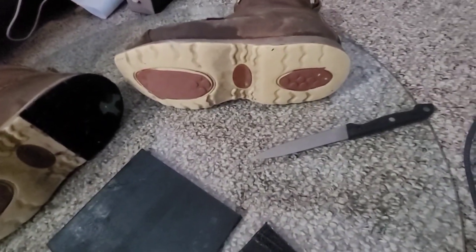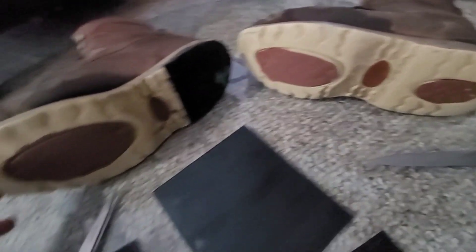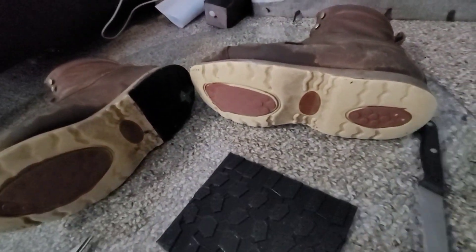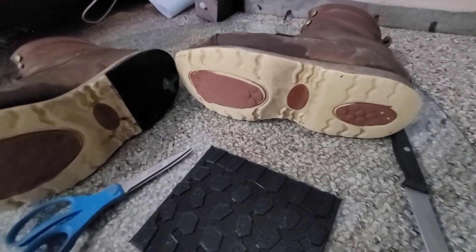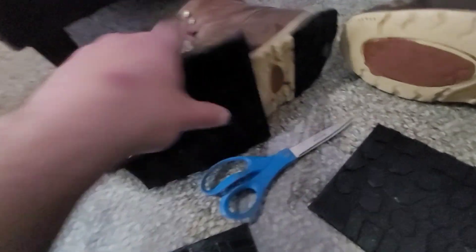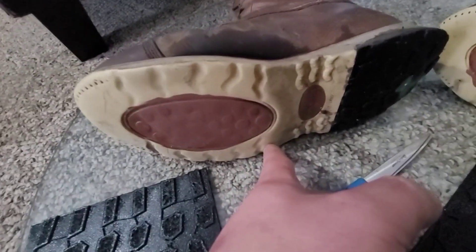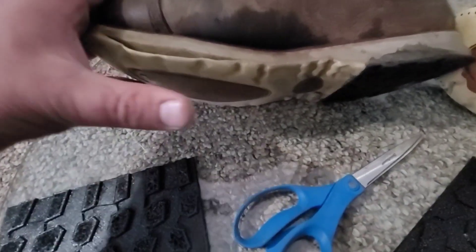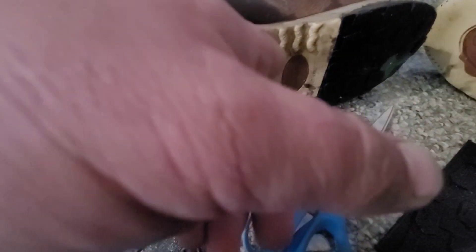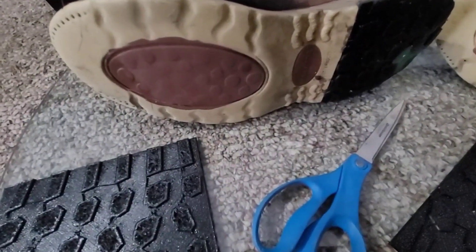We'll apply glue to both surfaces and let that sit. We're definitely going to do this back — just do the heel back here at this time — and then we'll look at what it's going to be like to do the fronts. That's going to have to be cut. I don't want to do too much angle. It's got a sweeping curve, and I don't want anything that's going to compound that curve. Maybe just on the very back edge of that oval would be a good spot.